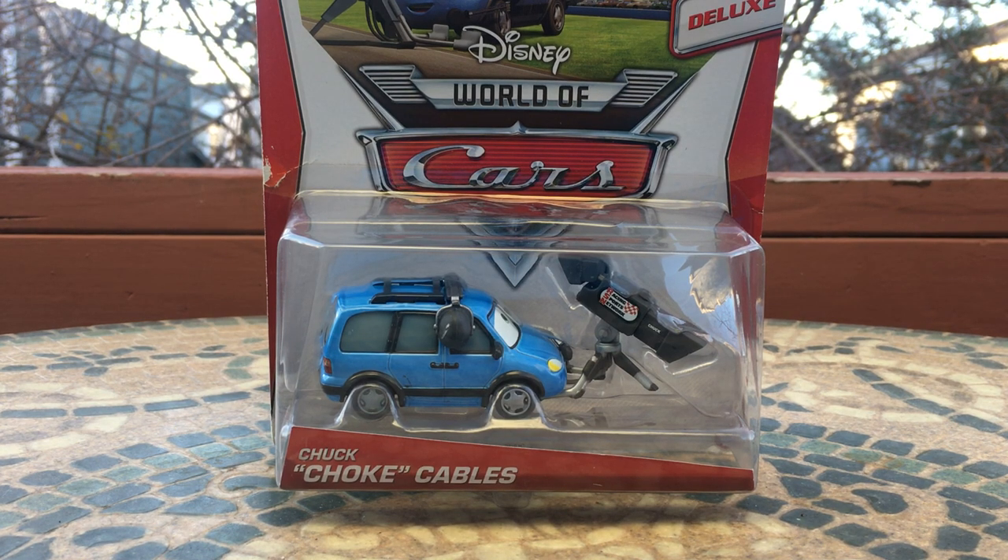Hey everybody, welcome back to another Disney Pixar Cars video on my channel. Hope you guys are all having a fantastic day, and welcome back. In today's video I'll be taking a look at Chuck Choke Cables from the Disney Pixar Cars RSN line.